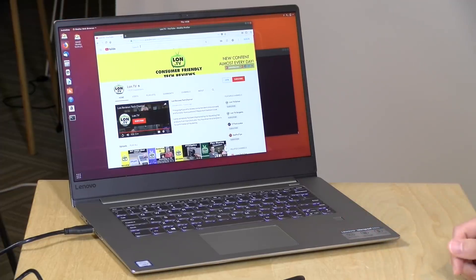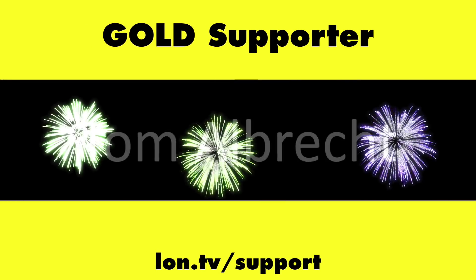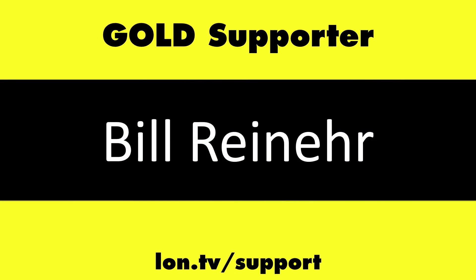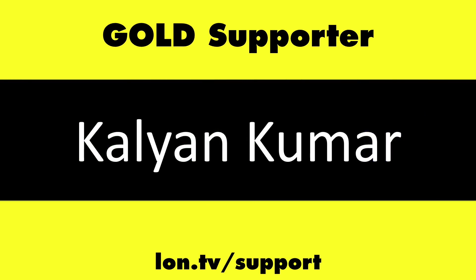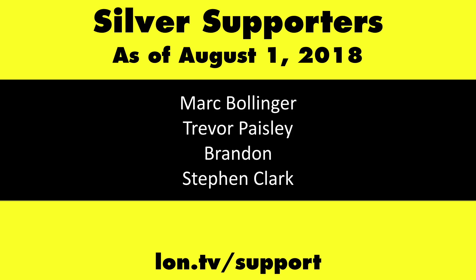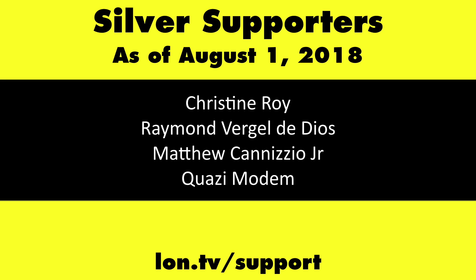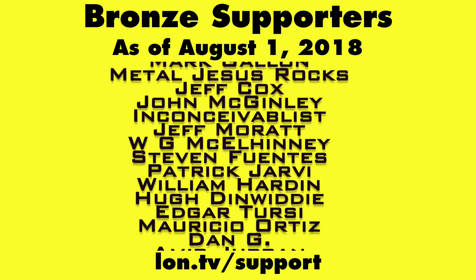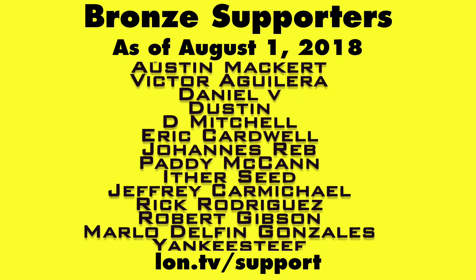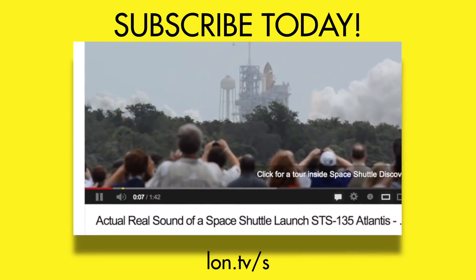Otherwise, it's a pretty solid offering with a current-generation Intel processor. Until next time, this is Lon Seidman — thanks for watching. This channel is brought to you by the Lon.TV supporters, including Gold Level supporters Chris Allegretto, the 4 Guys with Quarters podcast, Tom Albrecht, Bill Reiner, and Kalyan Kumar. If you want to help the channel, you can contribute as little as a dollar a month at lon.tv/support. And don't forget to subscribe at lon.tv/s.